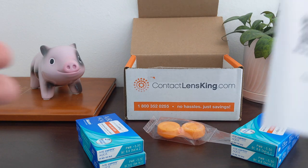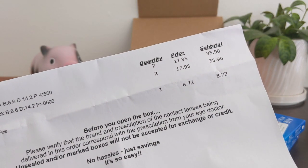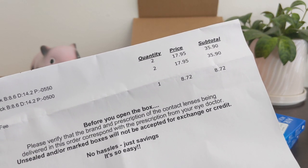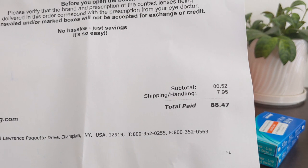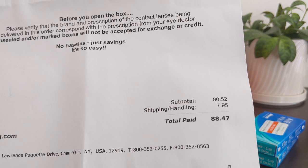I also got a packing slip which explains more about my order. The list price was $17.95 per box, but there is a processing fee as well as a shipping fee, which brought it to $88.47 — that's how it works out to $22 per box. I got four boxes, and 22 times four is $88.